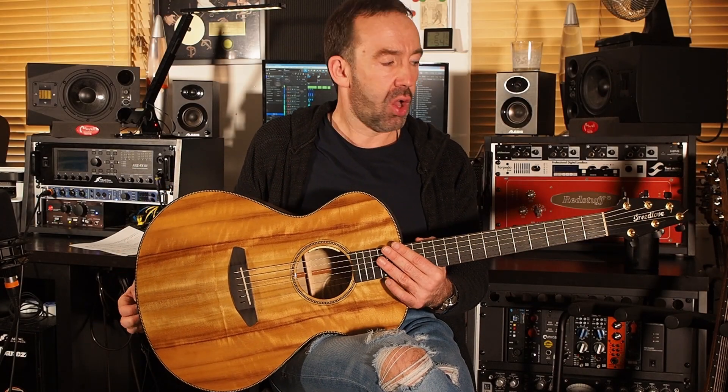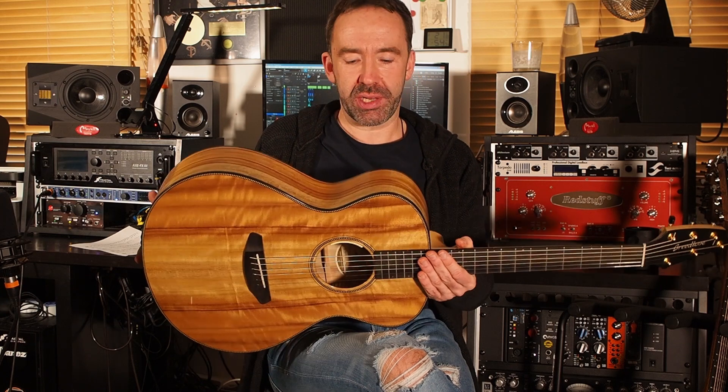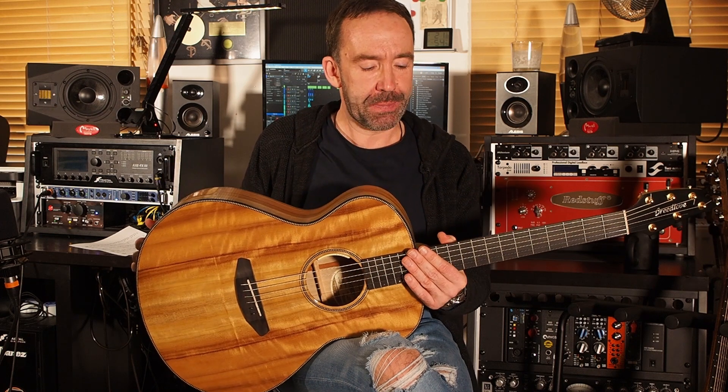Alright, so the next category are called the double O or triple O guitars, also referred to as auditorium, or the ones with the longer neck are called orchestra models. The one I'm holding right here is a Breedlove concert — this one is somewhere between the double O and triple O size. These guitar types became very famous because Eric Clapton used the triple O model on the famous Unplugged album. These guitars make a very good compromise between the playability, size, and punchiness of the Parlour model, but also the volume and flesh of the Dreadnoughts. So here's an example.